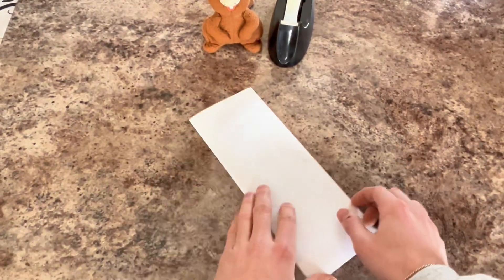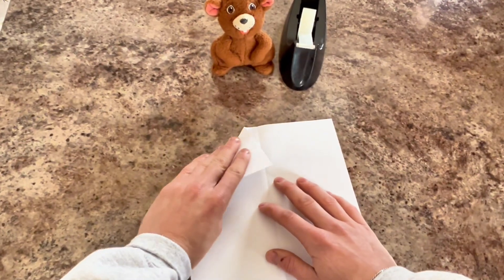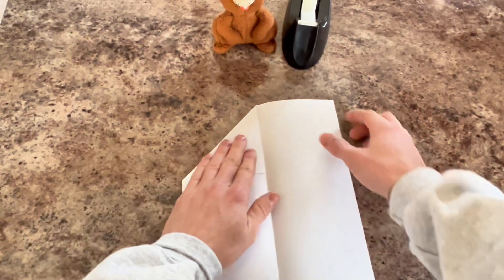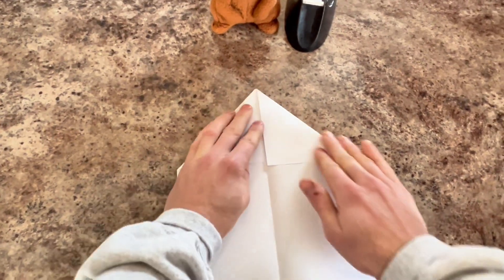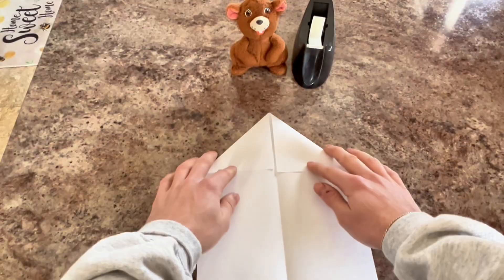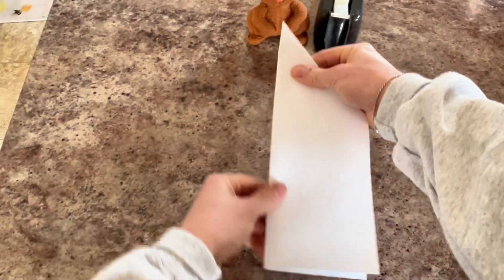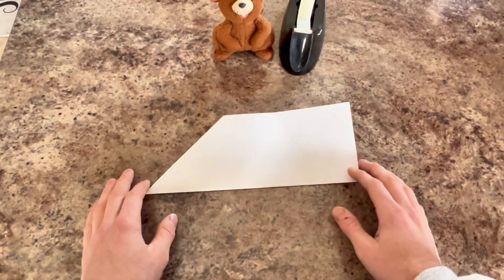Step two is to unfold our piece of paper, and we'll take one corner and fold it in. And we'll do the same to the other side. Step three is going to be put our corners down that we just folded, and then we will flip our paper together. And for the next step, we're going to make our wings.